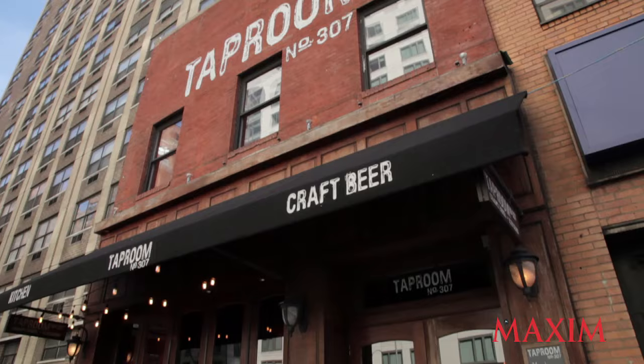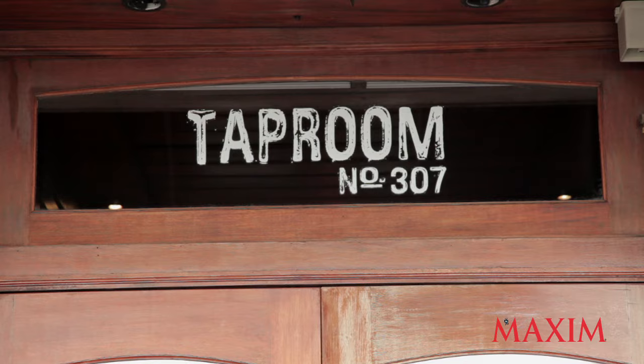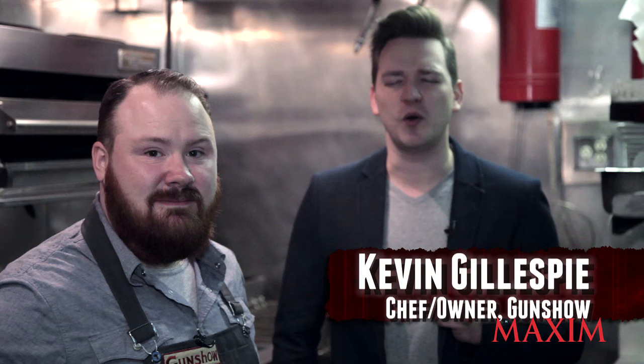Hey guys, we're at Tap Room 307 in New York City to learn how to make some of the best chicken wings you will ever put in your mouth. I'm Nick Leftley, and you're watching Maxim MasterChef. And we're here with Chef Kevin Gillespie, owner of Atlanta's awesomely named Gun Show.